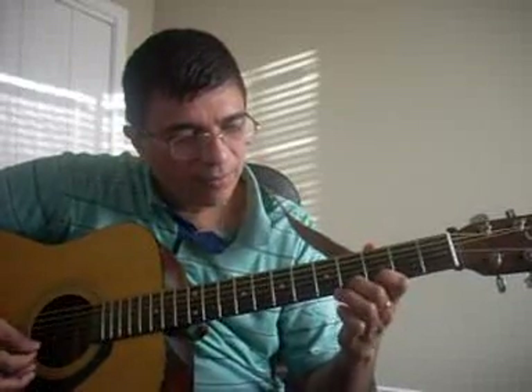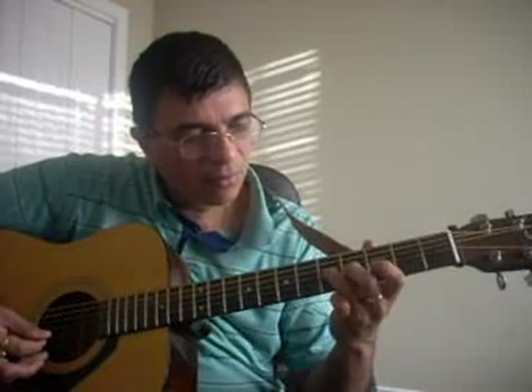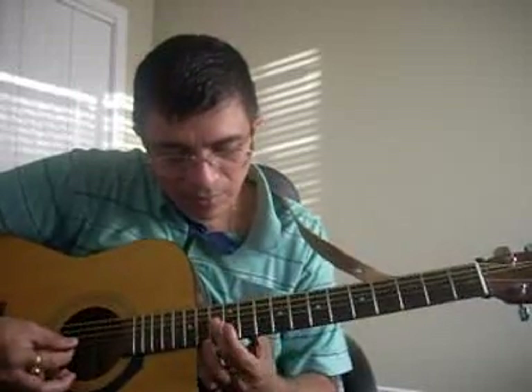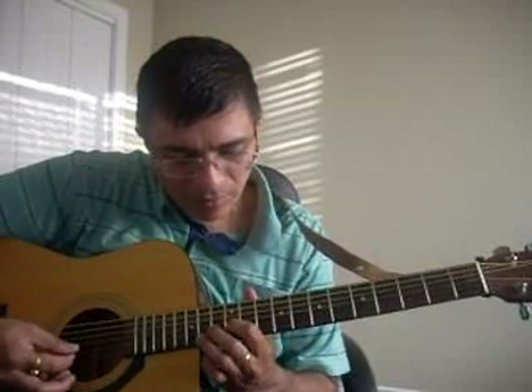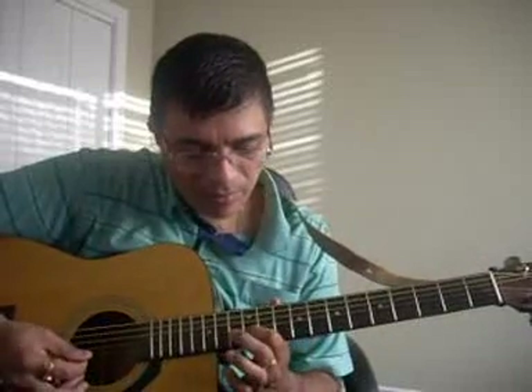In real time. Alright, hope you got that bit, let's look at the second bit again.